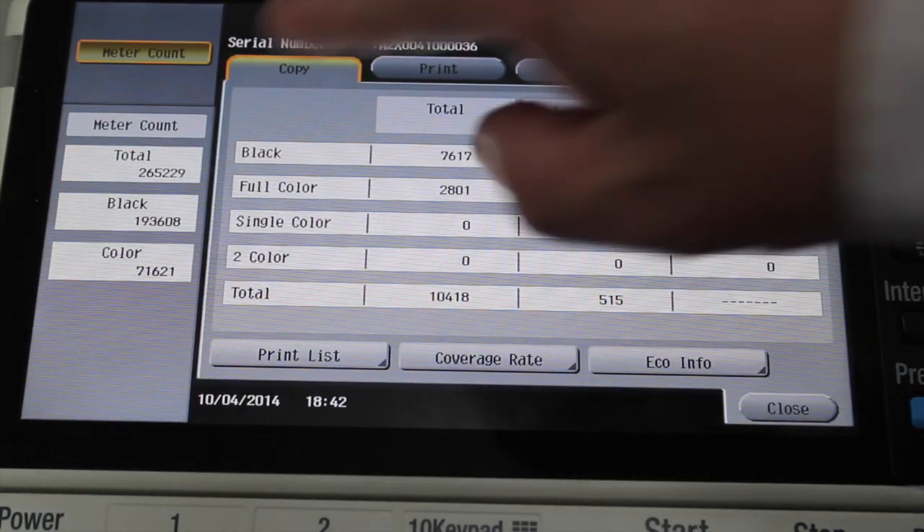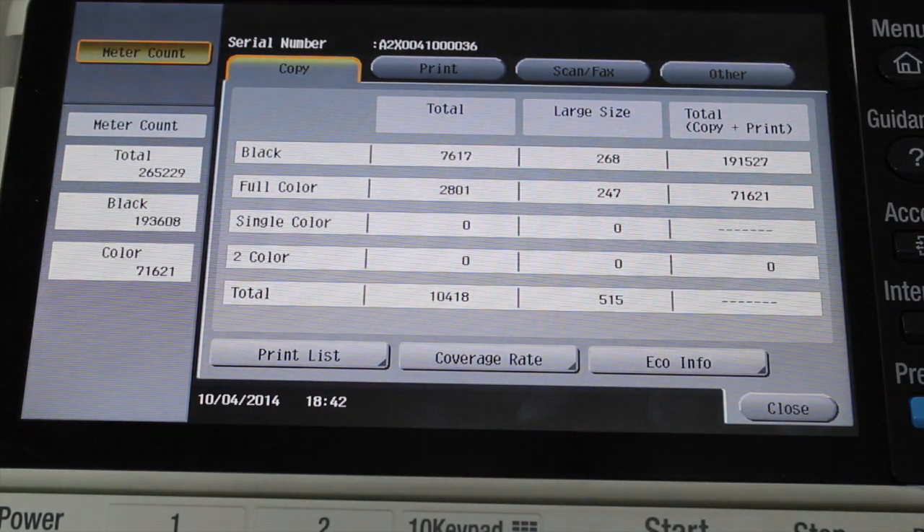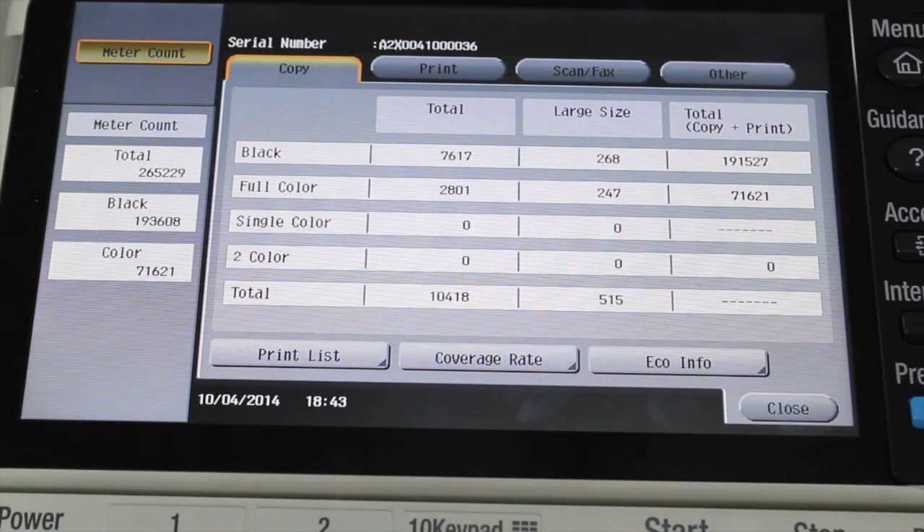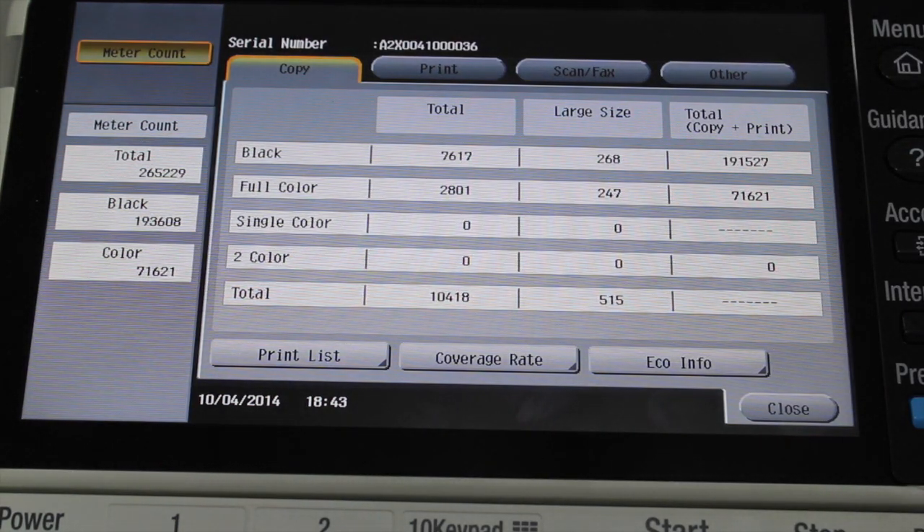You can see the meter count on the left hand side of the display. You've also got a detailed counter in the middle. But for meter reading purposes, it's the black and the color counter right on the very left of the screen — that's what needs to be reported.